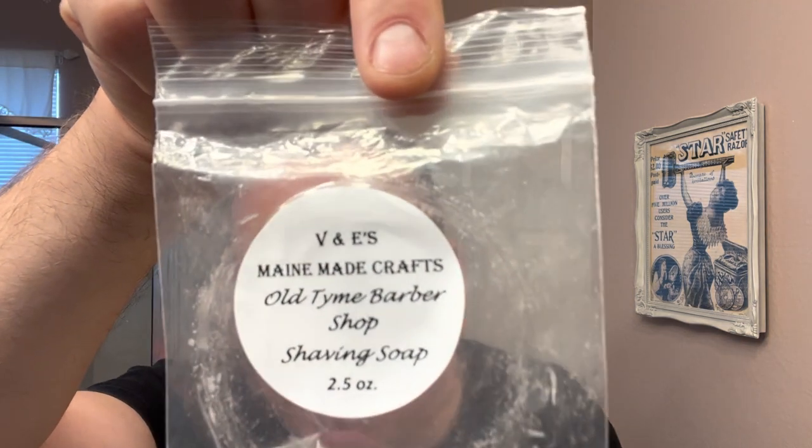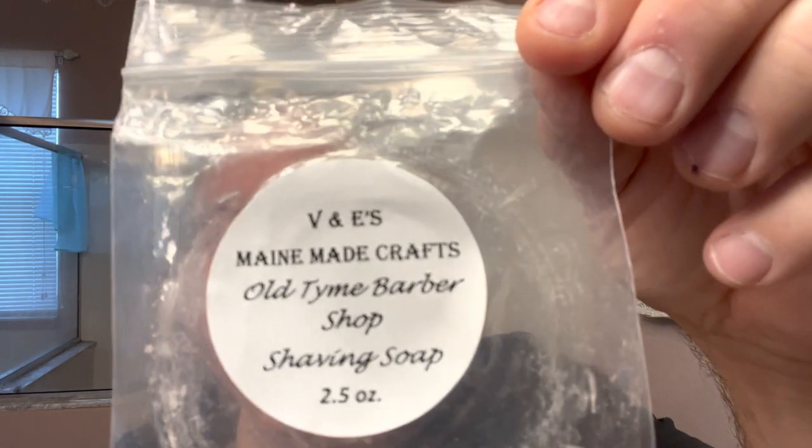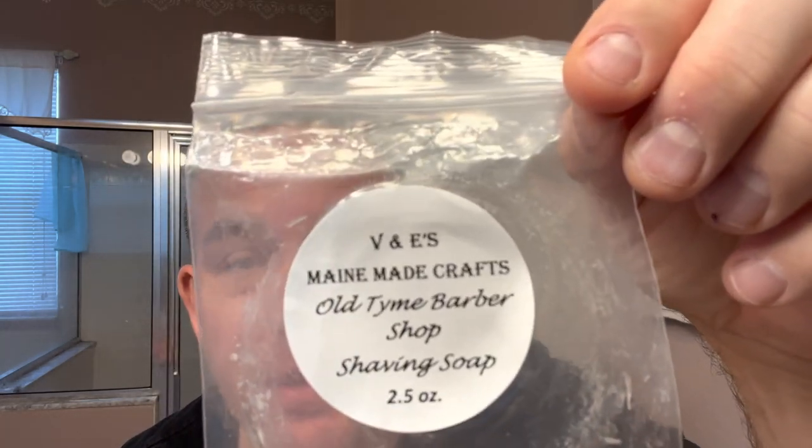This is my review of a soap I just got in the mail about four days ago. I've used it once already. I saw Scott from Shaving with Peg Lake use this soap — he bought it from eBay — and it's called V&E's Maid Crafts Old Time Barbershop Shave Soap. It comes in a little puck with no plastic tub or tin, just a puck in a bag. I dropped it into my vintage Old Spice mug. It's supposed to smell like a very old barbershop scent. It's a 2.6 ounce soap, and I paid about $9 for it on eBay.